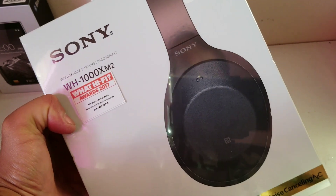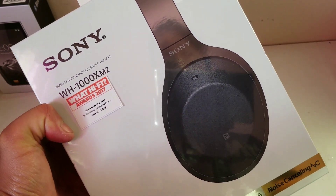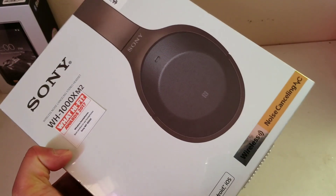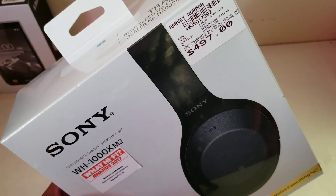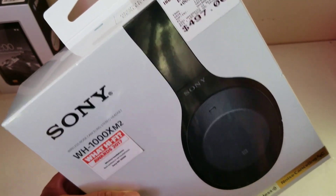Hi, today we're going to be unboxing the new Sony WH-1000XM Mark II, which retails here in Australia for $497.